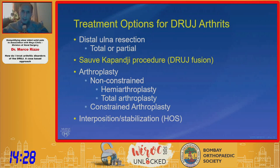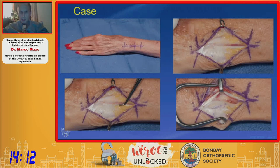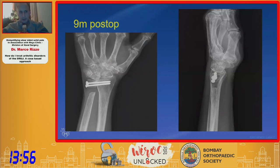I've grown to really like the Sauvé-Kapandji procedure. It addresses concerns of ulnar drift of the carpus, particularly not uncommon in rheumatoid patients, and it maintains the contour of the wrist better. Here's a case example of a 67-year-old female with ulnar wrist pain. Using that same dorsal approach to the fifth compartment as with the DARA, you can expose the DRUJ, resect the arthritic joint, impact bone graft, fix the ulna, resect a segment proximal to the fixation, and hopefully achieve a good fusion.